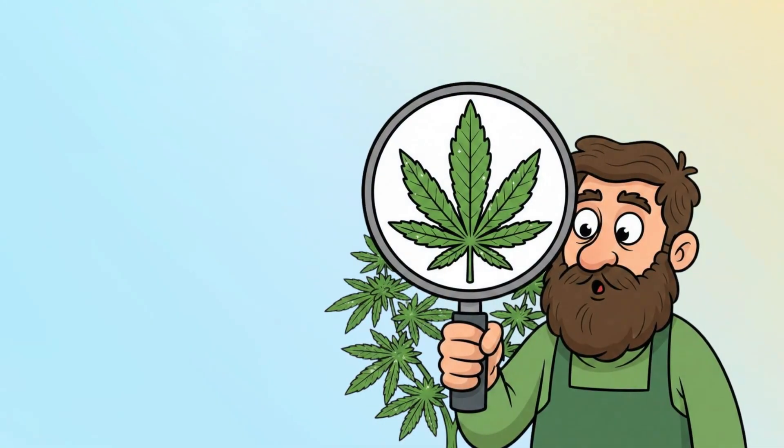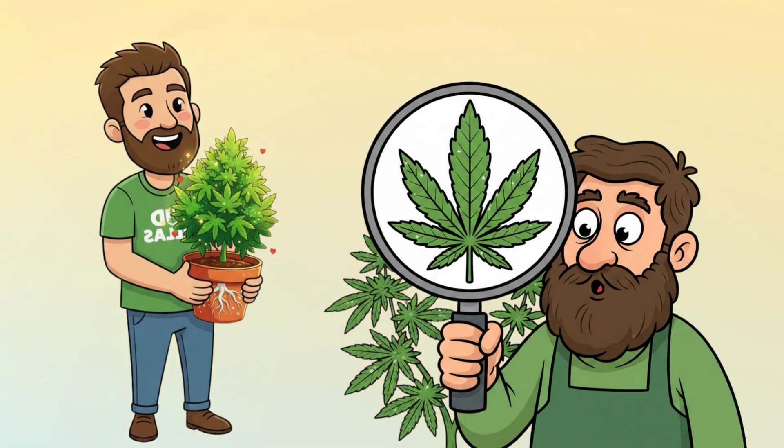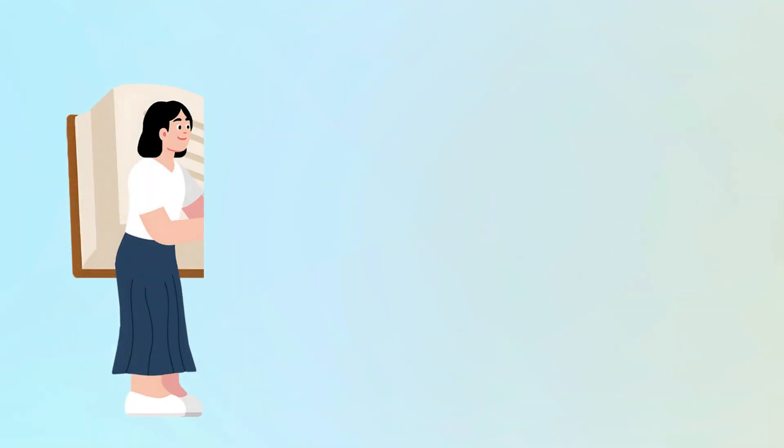When you know what a healthy leaf looks like, you can recognise the plant's natural baseline, making it much easier to understand when something changes. As always, this video is for educational purposes only, following UK law and YouTube guidelines.